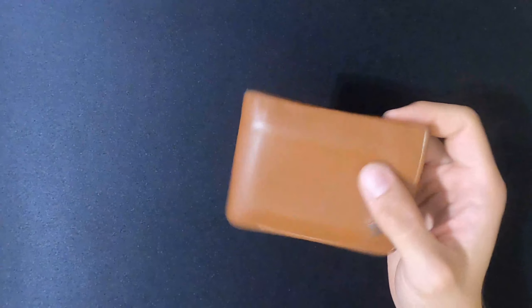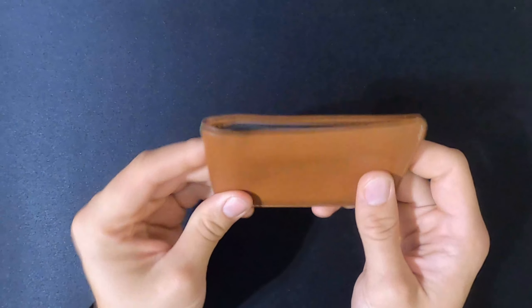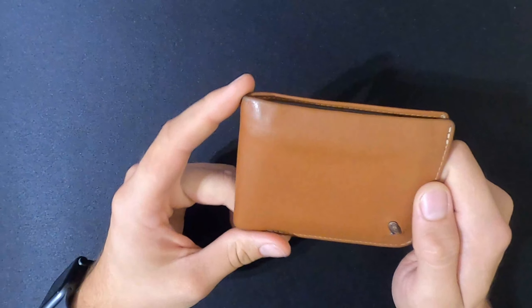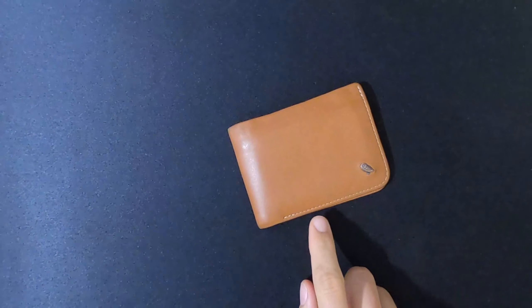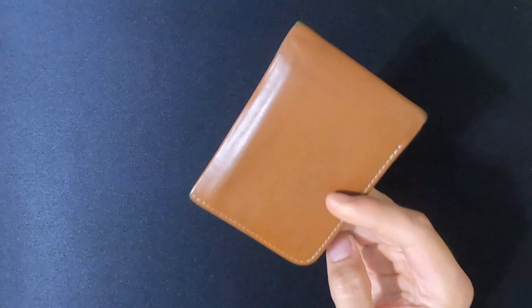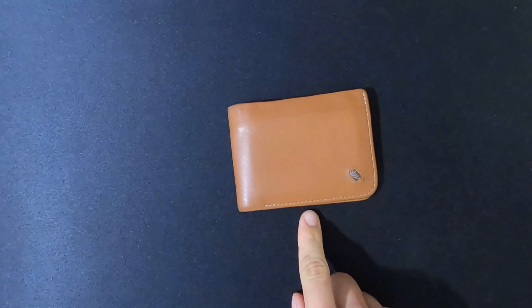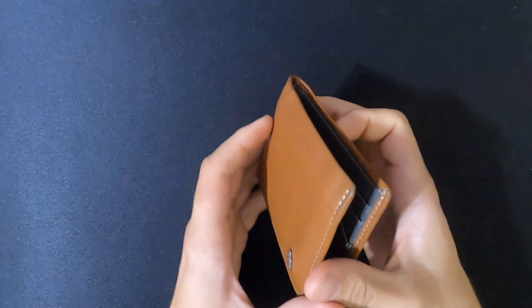Meanwhile, it's not quite a minimalist wallet like the Ridge wallet might be. For me it's really important to have something that just feels nice in the back pocket, and that's something I feel the Ridge wallet is lacking — although it's got a lot of cool features. I think this is a little bit more practical and something I plan to use every day for quite a few more years to come. Whether or not you agree with my review, there's no questioning that this is a quality product made with quality materials. I really think this brand knows what they're doing and I'm curious to see what they'll be selling in the future.